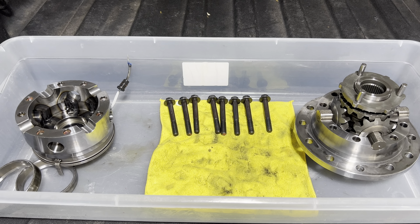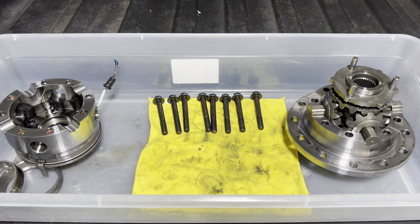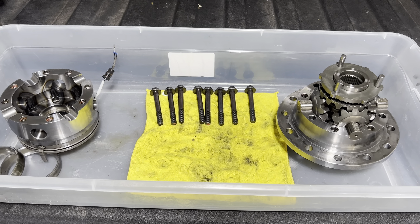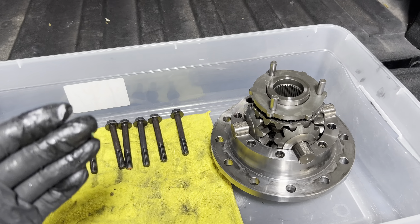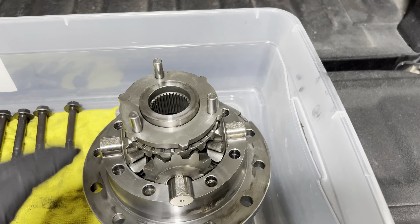If you've ever wanted to see what's inside of an Eaton e-locker, or at least the newest version — the 4-pin design, not the 2-pin — here you go. The reason I have mine apart is I broke it, and I'll show you more about how that happened in a second. It is a Dana 60 e-locker, 35-spline — that's the Eaton unit.